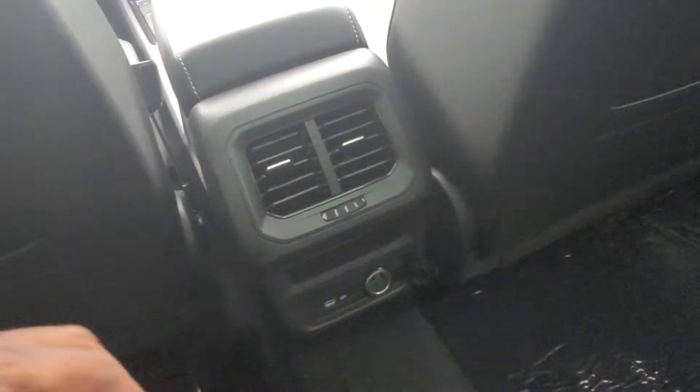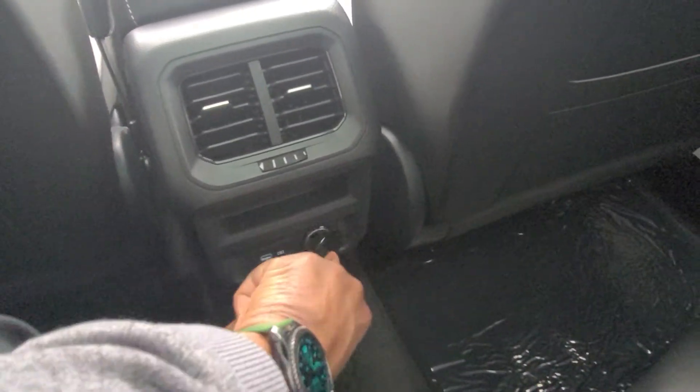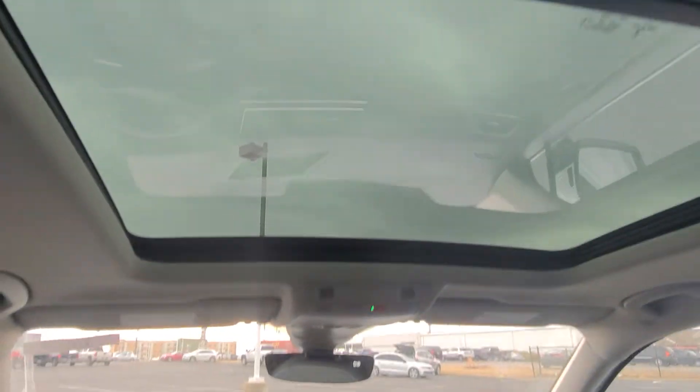First off — vents right here. You do have these vents for your rear passengers. A USB-C connection here and a 12-volt charger port right here. Tiny little storage bin here — maybe you can put a chapstick or something in there. There's a look through to the front again, and perspective from the back seat with the panoramic sunroof over my head.